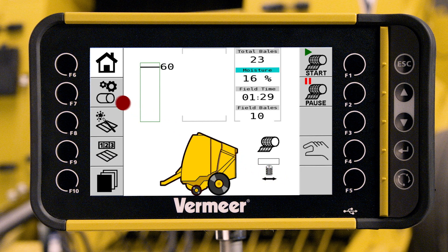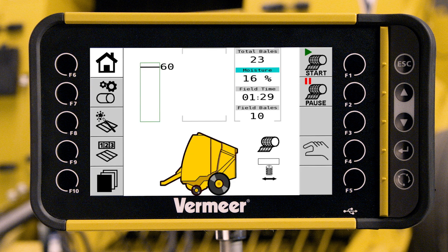Touch the bale or setup icon or button on the Atlas or Atlas Pro control system until the bale setup screen is displayed. To adjust the net tension setting, touch the minus or plus icons. Touch the home soft key or icon to save the setting and return to the home screen.